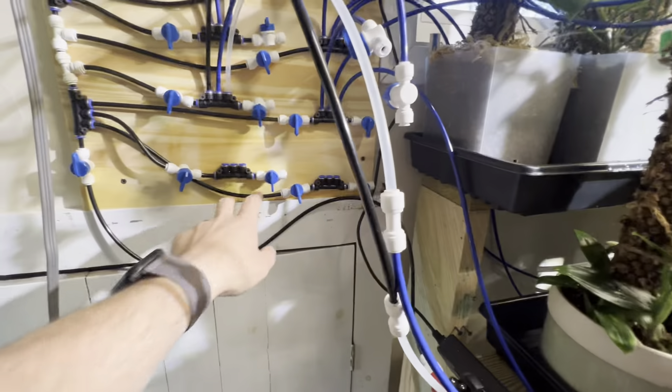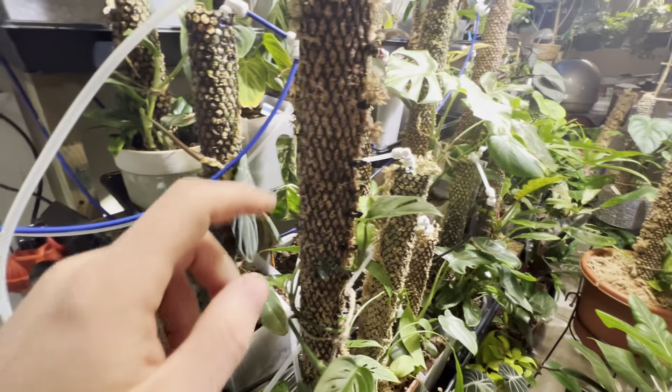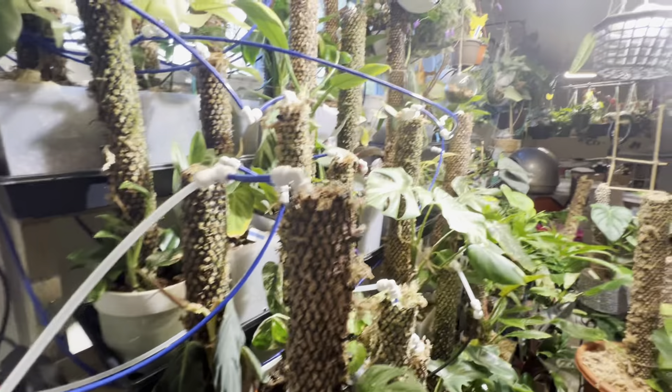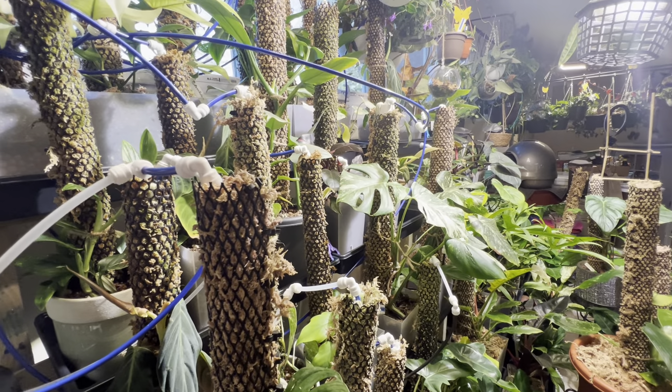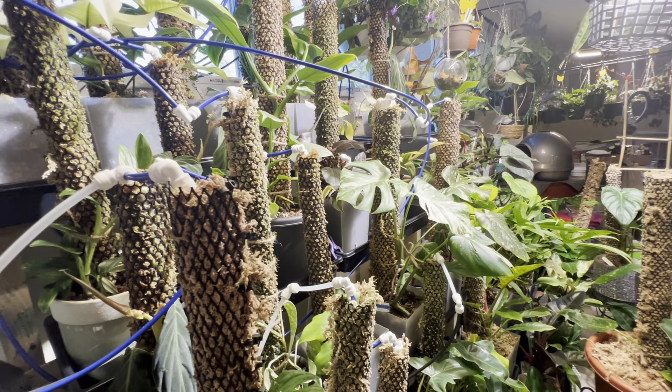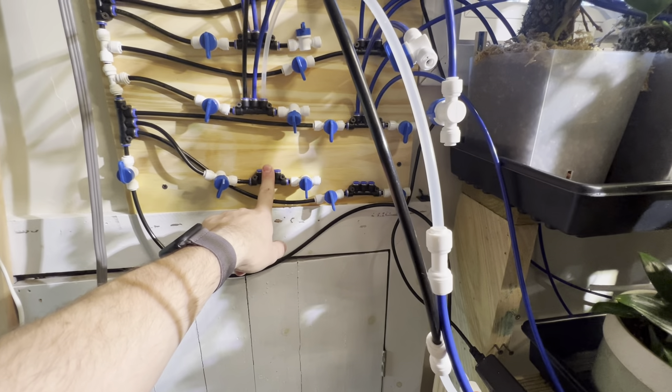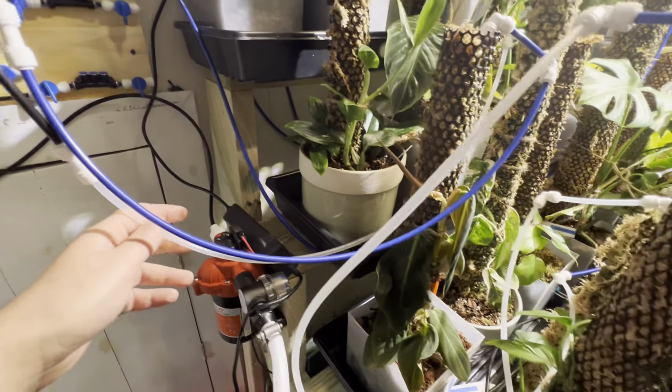I'm waiting for more parts for these two — they're going to feed the bottom ones. This system I can add on more and more to it. Right now it's going just to the ones with moss poles, but the cool thing is I can just add on more manifolds and more tubing.